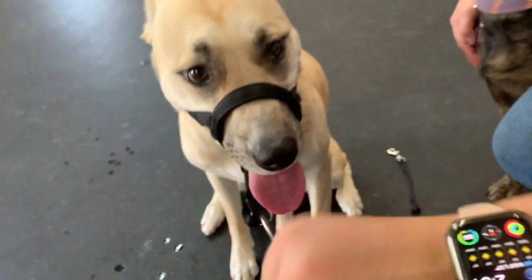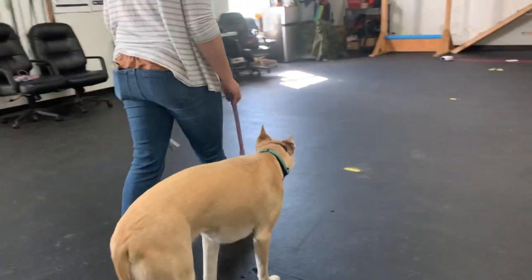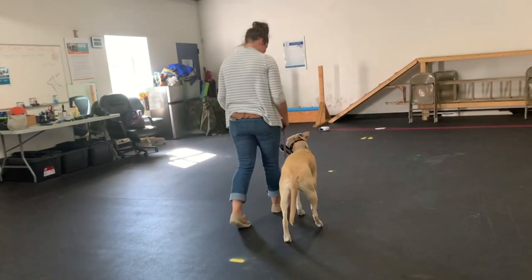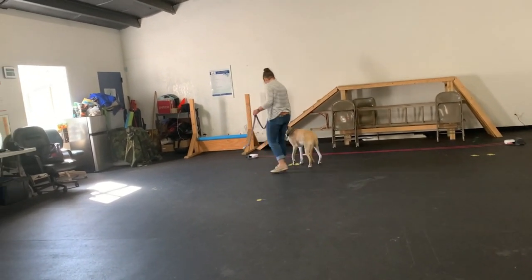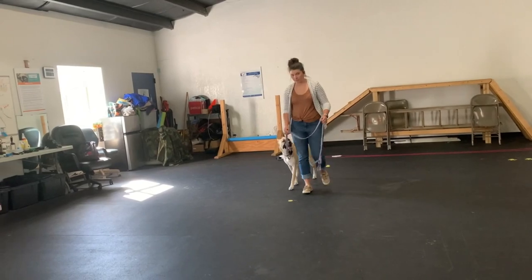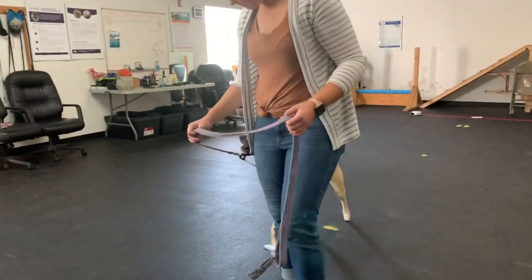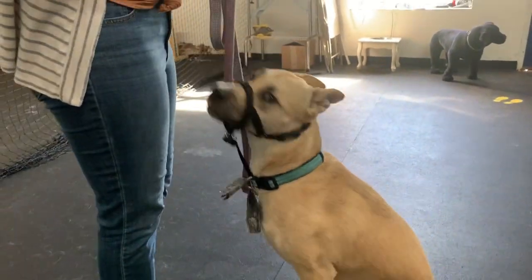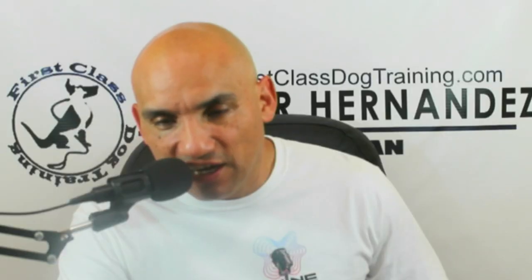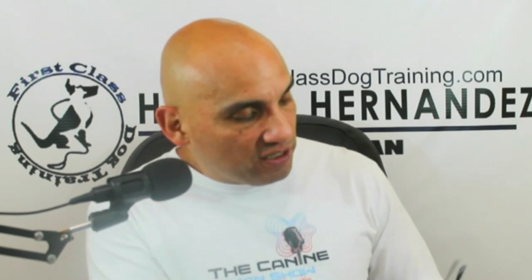This dog picked up on it really fast — surprised me. Morgan was really serious about walking off-leash next to her, so there was no pulling at all. She did go through a little learning curve when the dog initially pulled, but this took literally five to ten minutes. It did not take that long. What great dogs she had — very important to be patient.